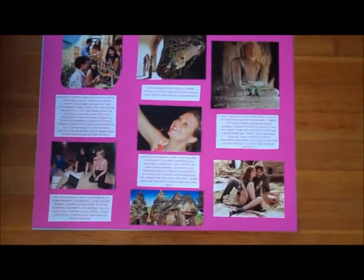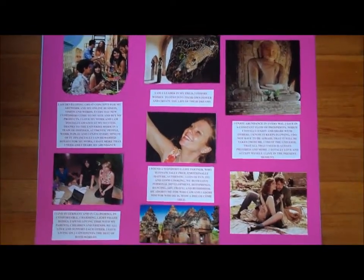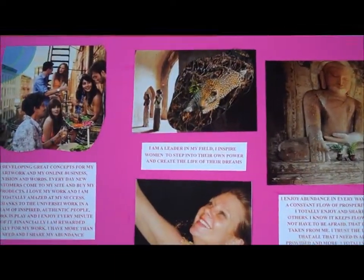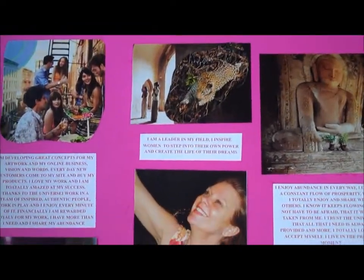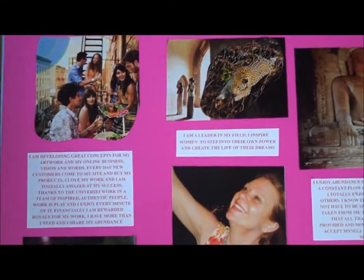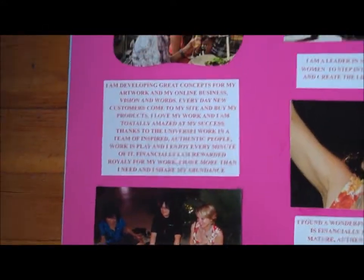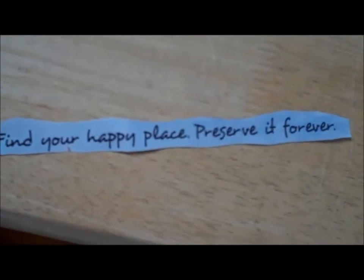I've got all the pieces glued on and I'm really happy with the result. Everything I love is on there — where I want to travel, there's a leopard or a jaguar, and what that means is 'leap and the net will appear.' There are pieces about dinner with friends and company, and I made sure I have exactly written down what I want to happen in my career, where I want to go, where I want to live, and who I want to find. I'll also add these little pieces of text: 'find your happy place, preserve it forever.'